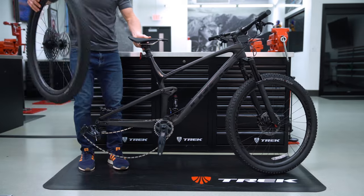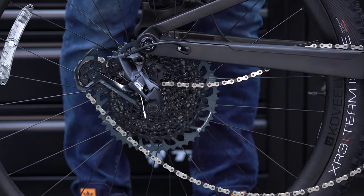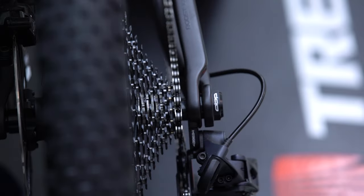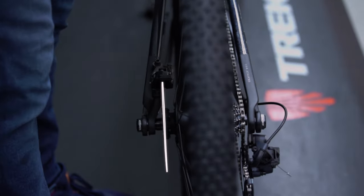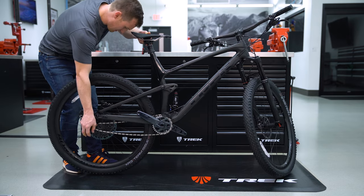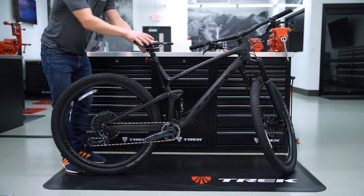To reinstall, guide the wheel back into the frame. Pull the derailleur back to position the chain on the smallest gear while carefully centering the brake rotor in the caliper. As you're guiding the wheel back into the dropout, gravity is your friend to get that wheel in place.